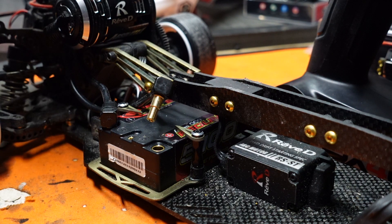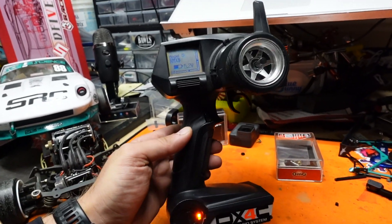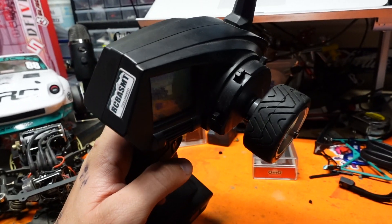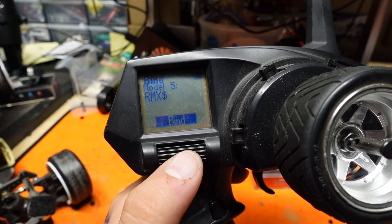We'll begin tonight's initialization by plugging in our battery. We'll be using a Spectrum DX4C, but you can also use a Futaba, Sanwa, Copopro, or any other transmitter of your choosing. First, we're going to bind our transmitter to the receiver.